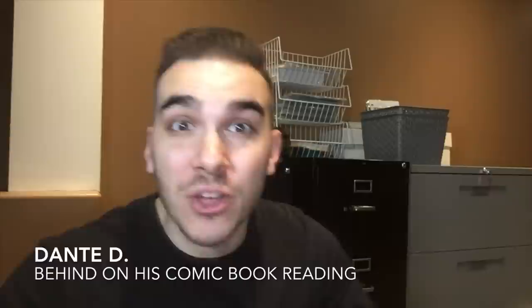Hey comic book hunters, this is Dante D bringing you another video. Welcome to the channel where we talk about comic books and other geek stuff. If you're new, please consider subscribing, hit that like button, and check out the channel for other videos related to geek culture. Today we're going to be talking about how I care for my comics and comic book storage. Last week, YouTube user Vincent McClain requested I do a video on how I store my comic books — so Vincent, this one's for you.